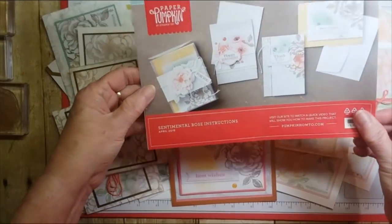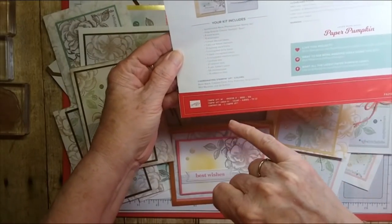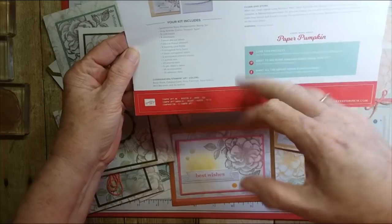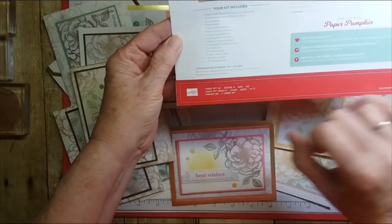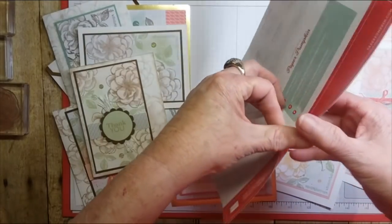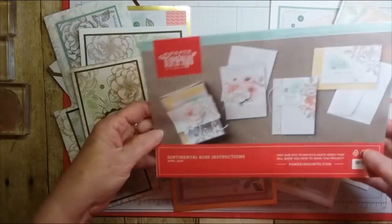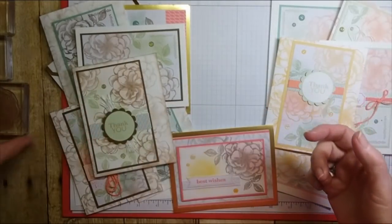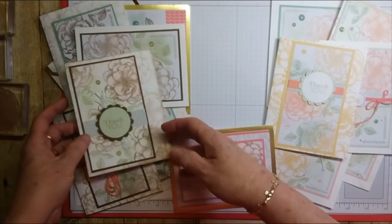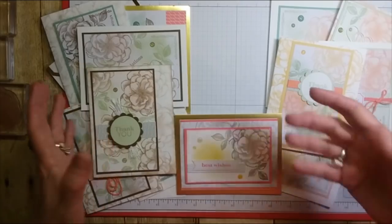The kit includes all the note cards, envelopes, and instructions. On the back it has suggestions, and you can go to Paper Pumpkin and find more ideas. It has coordinating colors, a little measuring tape ruler, your dies, your stamp spot — everything you'd need to make the kit. You get a block in your first kit and can use that for your next ones, so at least you'll have that one.